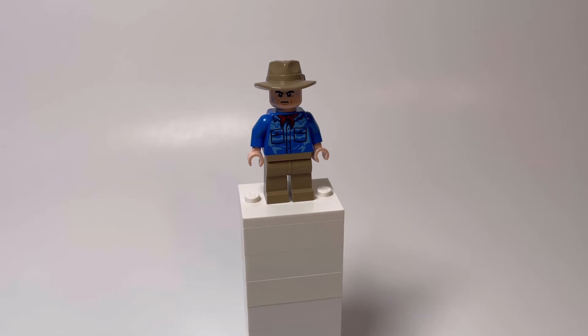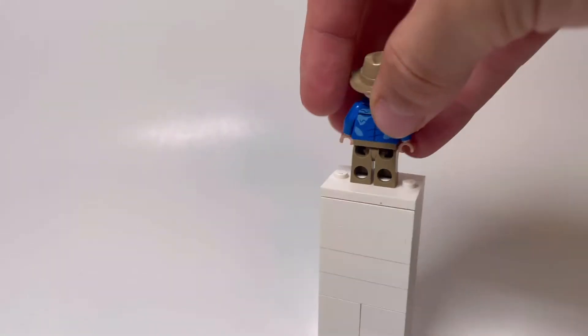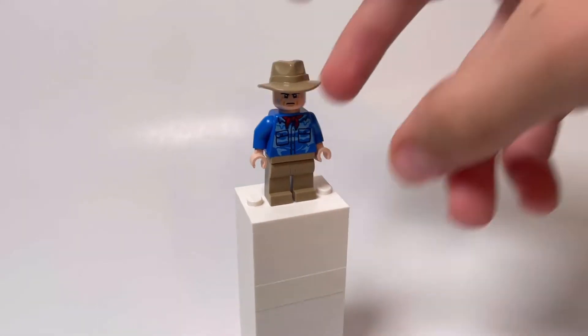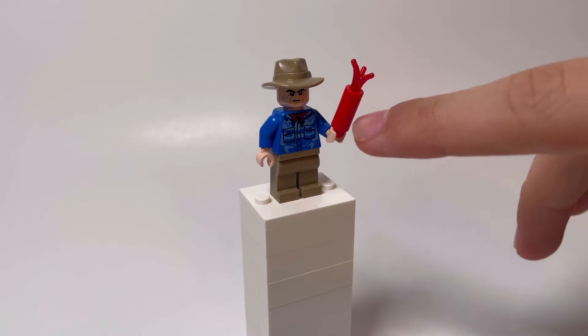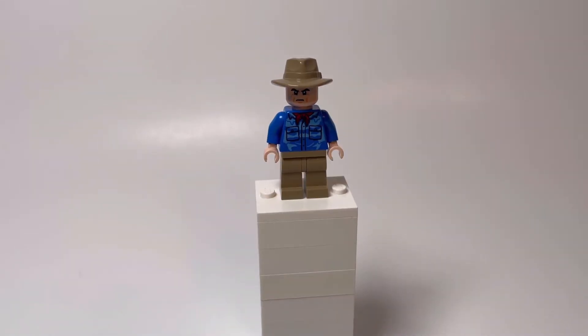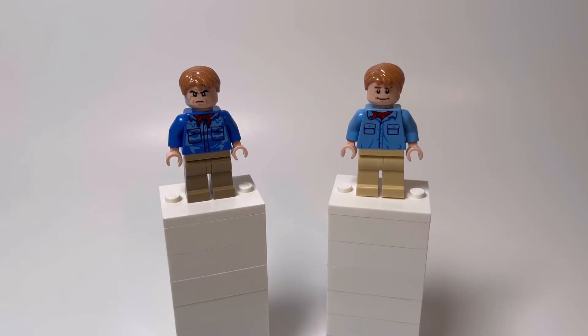First up we have Alan Grant, and I love this figure. Alan Grant is probably my favorite character from the Jurassic Park franchise and I feel like they did a perfect job with this figure. They added printing to represent water because they are out in the rainstorm. They also give him a flare which uses the candle piece, and it works really well. They actually changed the printing from the original — here are the two figures side by side and the newer one has a darker color. I don't know if it's supposed to be darker because of the rain, but I like it a lot better.